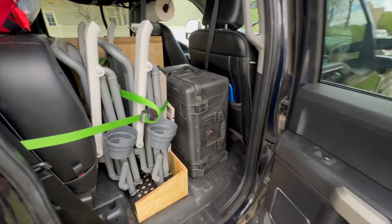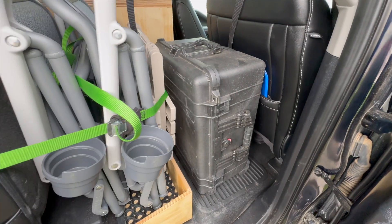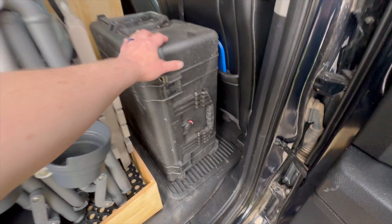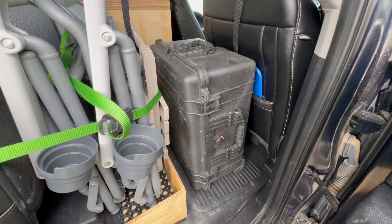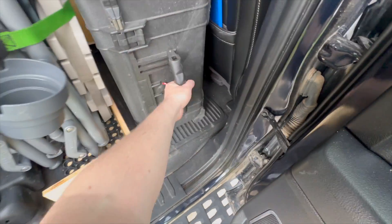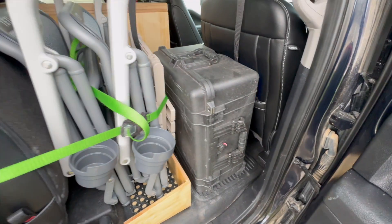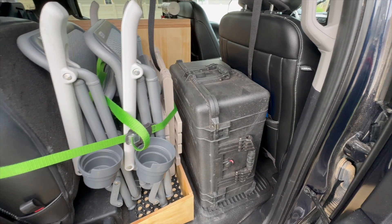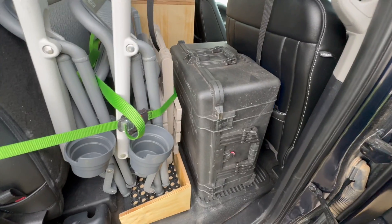The real reason we got the Gen 3 Starlink is because of this Pelican 1610 case. It's worked really well to hold all of our equipment — it's very rugged and durable and can take a bit of bumping around as we're off-roading. But it takes up a lot of space; it's big and heavy and it's hard to get out. We were really motivated by the Gen 3 option to have a really thin dish that was a lot easier to store than this big old thing.